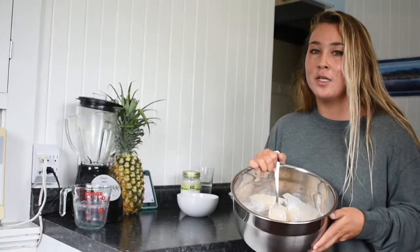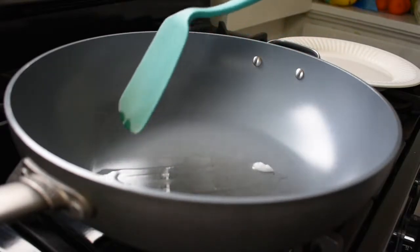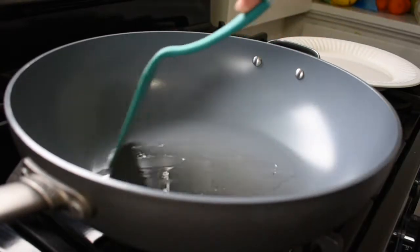That's all the steps for the batter. I'm going to go ahead and throw this into the fridge while we heat up our skillet. In a large frying pan or skillet, add a little bit of coconut oil and heat to medium-high.